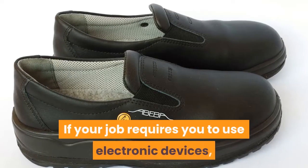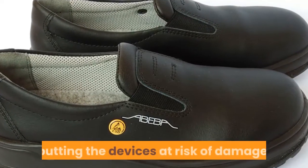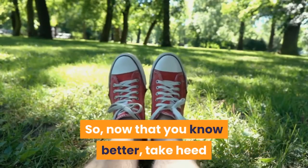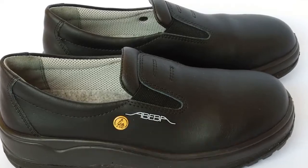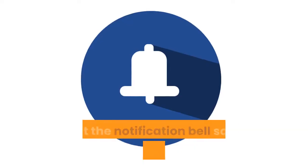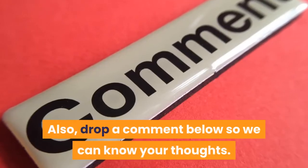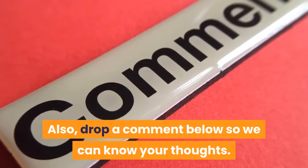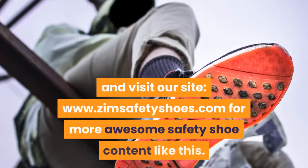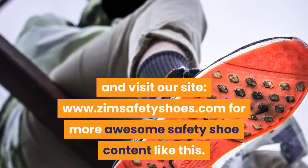If your job requires you to use electronic devices, not using ESD safety footwear is putting the devices at risk of damage. So, now that you know better, take heed and get some ESD certified safety shoes. If you've enjoyed this video, click the subscribe button below and hit the notification bell so you'll know once we post a new video. Also, drop a comment below so we can know your thoughts. Finally, don't forget to check the description below for more details and visit our site www.zimsafetyshoes.com for more awesome safety shoe content like this.